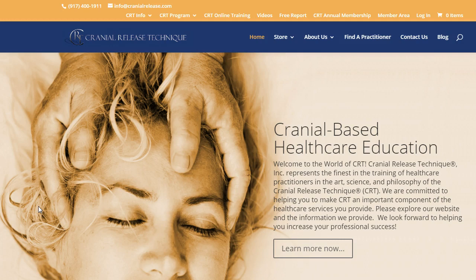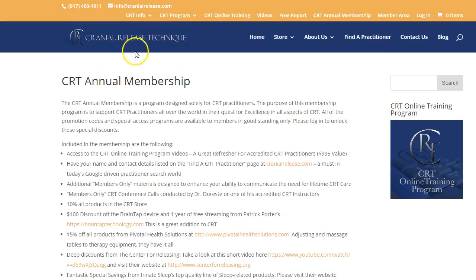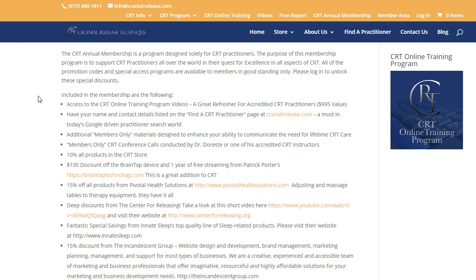I just wanted to review that with you briefly. If you are a member — and a member only, meaning you've taken one of the hands-on trainings over the years — you can go to cranialrelease.com, and when you get to the home page you can just click on 'CRT Annual Membership' right here, and once you click on that it will take you to this page.